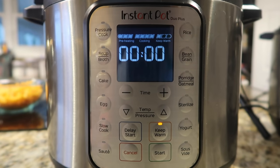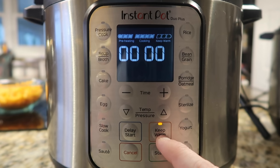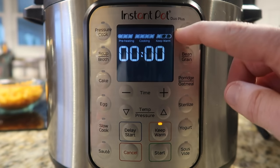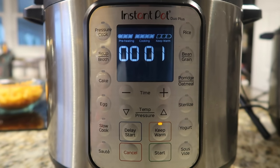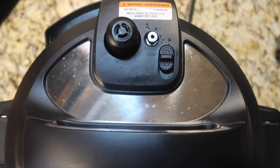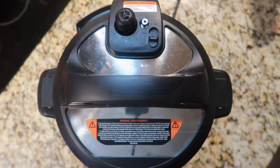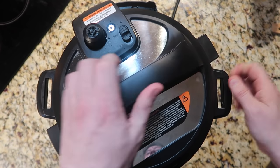Now that we're done pressure cooking we're going to perform a quick release, and you can see we're in the keep warm setting on the graph. For a natural release, the clock counts up from the time elapsed since pressure cooking completed — so if I want a five-minute natural release, I wait until it reads five and then finish with a quick release. The keep warm light being on doesn't affect the natural release timing — it just keeps things warm. To release steam on the new Duo Plus, put your finger here and switch it from sealed to vent.